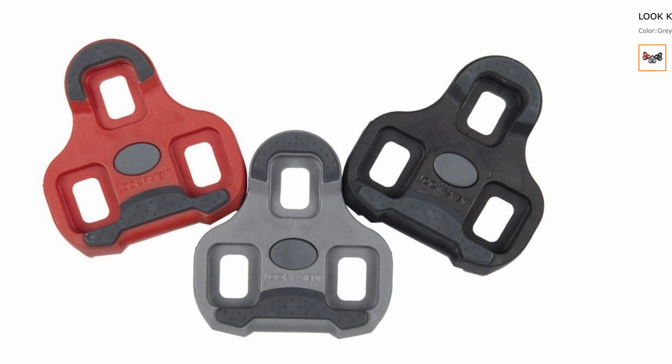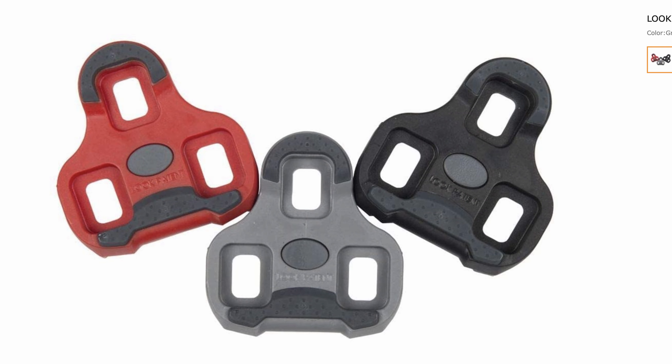Another type of road pedal is the Look Keo. These are Look's newer pedals that came out in 2004 and provide a greater surface area. If you go to their website you'll see these are the pedals they are pushing the most now. They are available in red with 9 degrees of float, gray with 4.5, and black with 0 degrees.